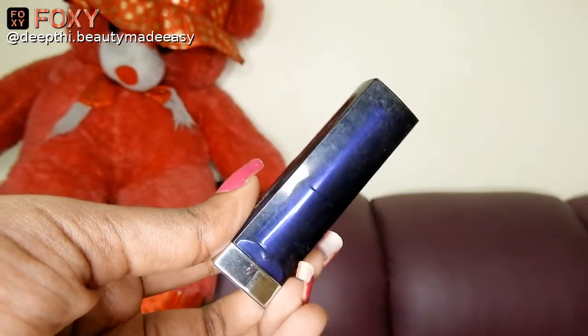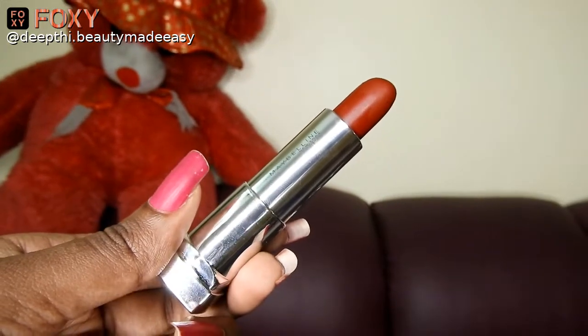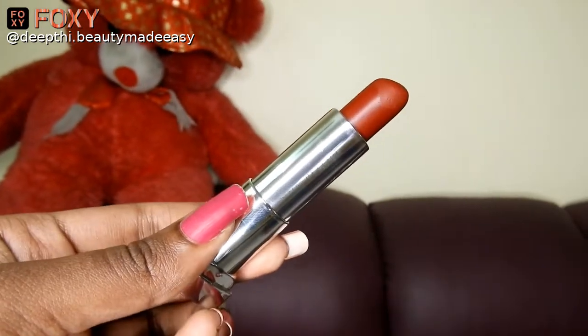If you prefer a creamy lipstick, apply the Maybelline Colour Sensational Loaded Bolds in shade 09 Midnight Date — it is a beautiful maroon shade that will suit all skin tones. So this is such an easy and simple makeup look created for the party with very simple steps and minimal products. This doesn't take more than 10 minutes — really, just 10 minutes is enough. Let me recap the products I used in this look.